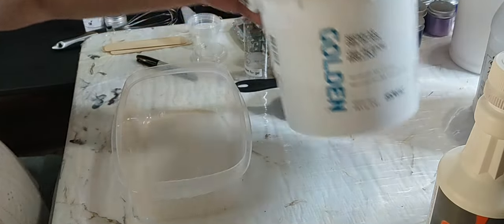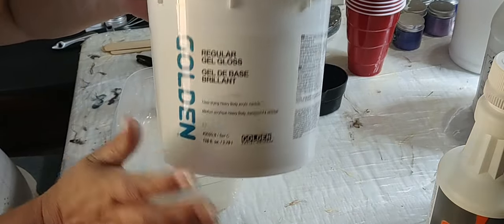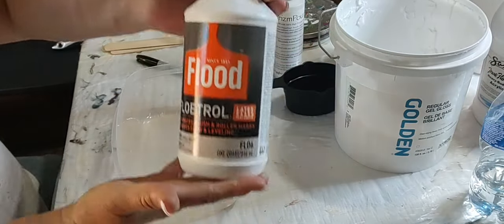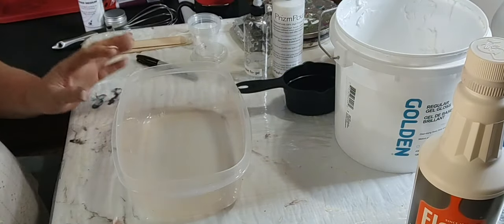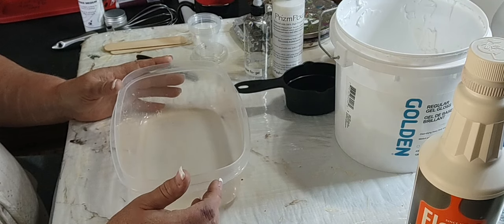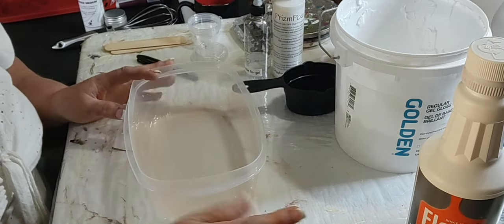First of all, I use Golden's Regular Gel Gloss - you can get this on Amazon. And the Flood, American Flood Floatrol - you can get that on Amazon, you can get it at Home Depot, Lowe's. You can go there and get it or you can order it online.